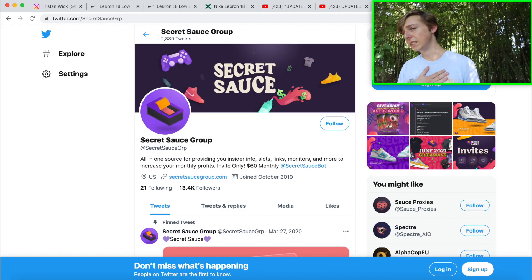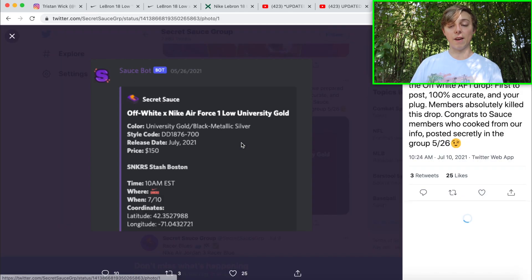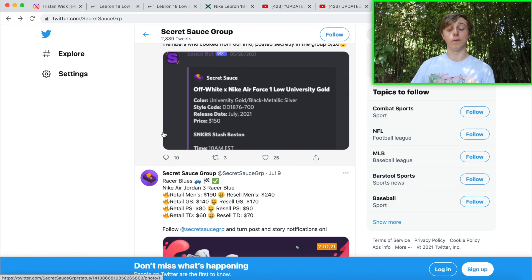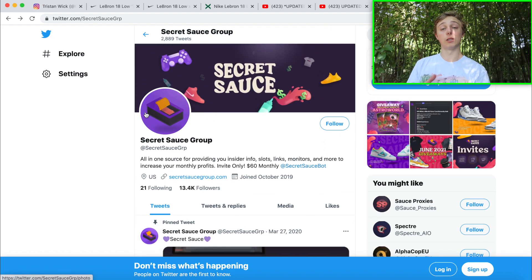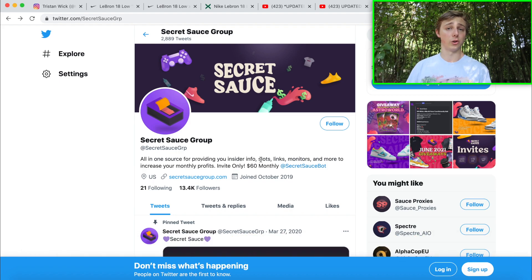Shout out Secret Sauce — they're $60 a month but it's totally worth it because you can make that back pretty easily. They're doing a giveaway right now, and look at how far in advance they had info for drops — they've known about the Off-White University Gold drop since May 26th. Secret Sauce is ahead on info, and they have good monitors so people can cop off restocks or foot sites.